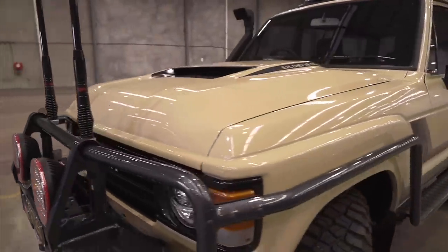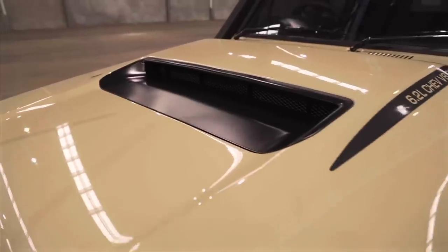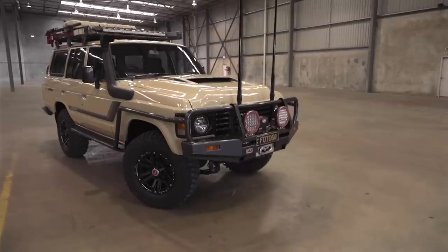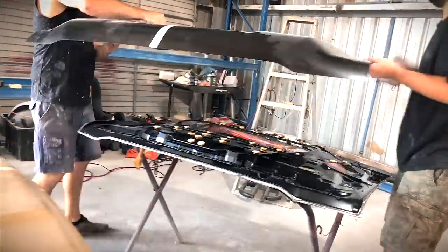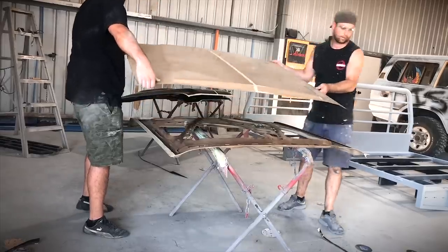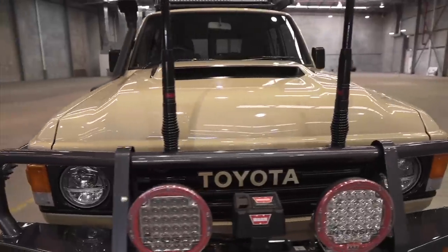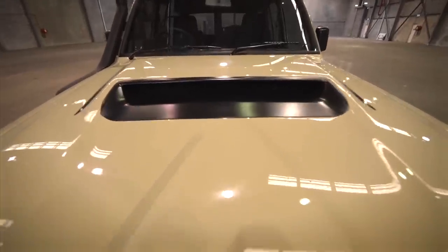Now that 79 series bonnet — how good does it look? When Luke and Jaden told me of their idea of creating this bonnet I was just so excited. Bringing a little bit more modern styling into this build was the original idea, and I reckon this would be trick. This was a huge job where Distorted basically cut the 60 and 79 bonnets and stitched the two together.